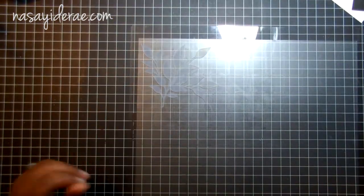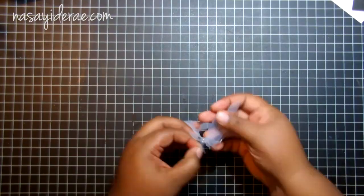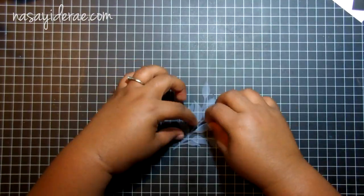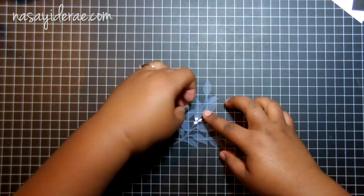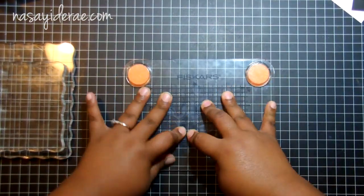I did baby it a little bit, but it cut cleanly using the recommended settings. The stamp material is flimsy, and I actually kind of regret cutting a design this big because I had to finagle it for a while to get it onto a block, since this design is rather detailed.